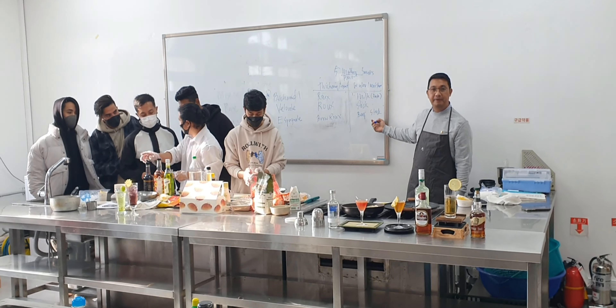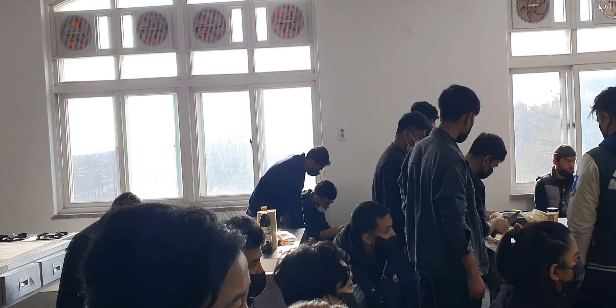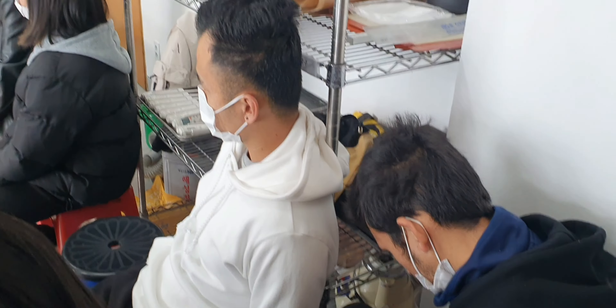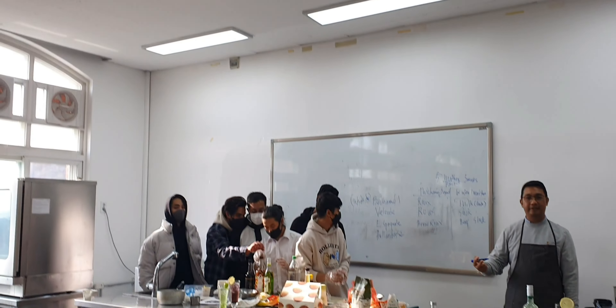Hi everyone, welcome back to my channel. My name is Elma. If you're on my channel for the very first time, you're welcome — please consider subscribing. This house is always warm, nice and cozy. And if you're a returning subscriber, I want to say thank you so much for coming back and always supporting me.